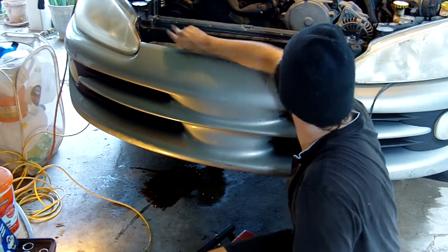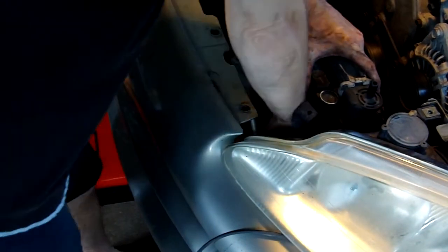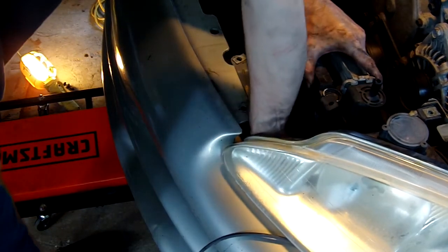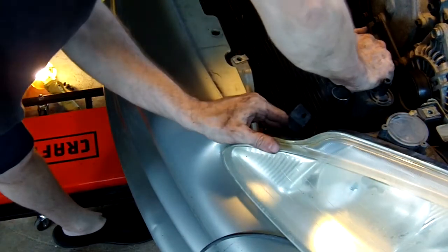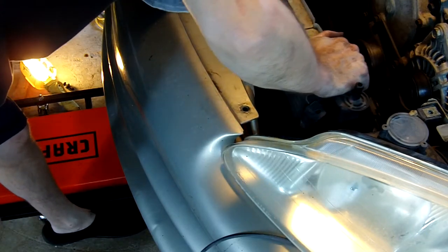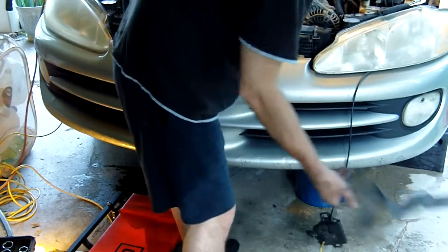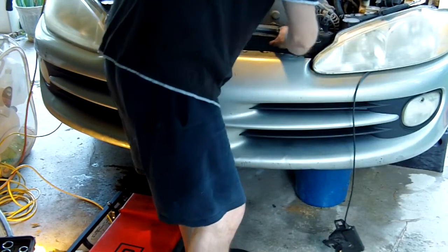I'm going to go ahead and unbolt this one. This damn thing is all frigging bent and it's pushing into the hose right there. I got it pulled through and got that bracket unbent, so now I can access everything.